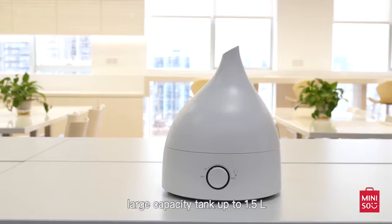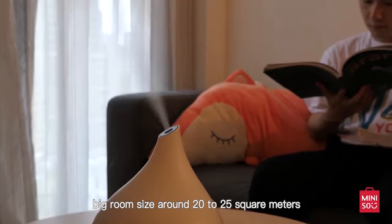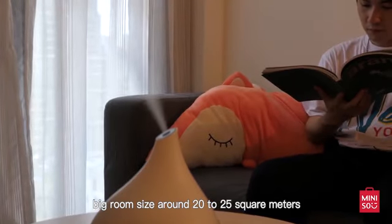7 changing color modes, large capacity, tank up to 1.5 liters, big room size around 20 to 25 square meters.